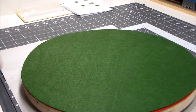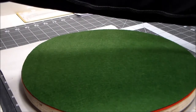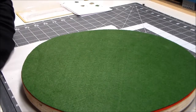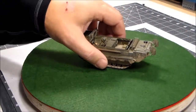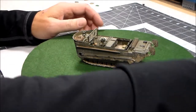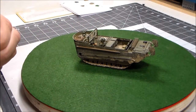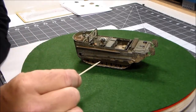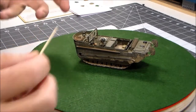I left off getting ready to do the pigments and mud effects on the tracks, and I got a little carried away, so I did that and pretty much got the whole thing done. Here's the Weasel in its completed glory. You can see a little bit of white right here — that's from the base material on a base I'm making for this. I'm leaving it until I get it on the base and patch it up with more pigments to simulate mud tied into the base. But the kit itself is done.